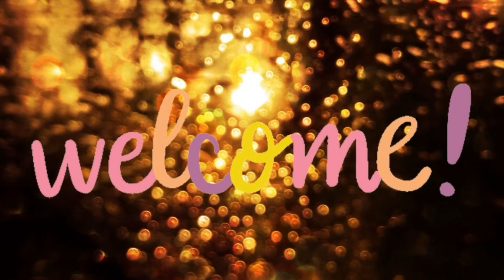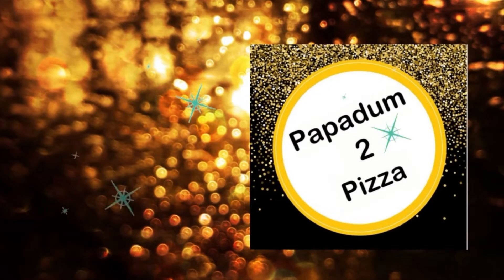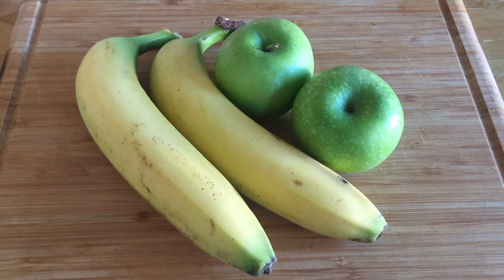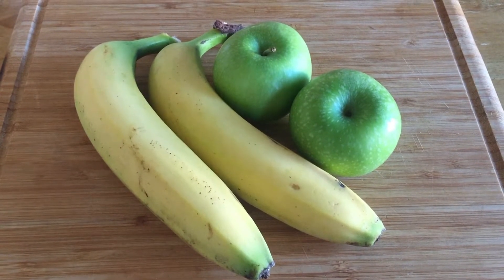Hi everyone, welcome to Papadam to Pizza. Today I'll be showing two no-cook fun recipes that would be perfect to get your kids involved. Without further delay, let's get into the video.